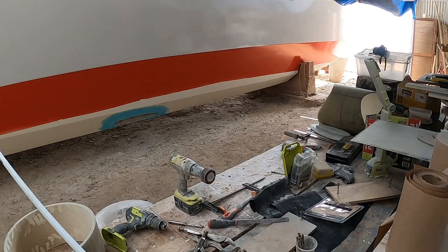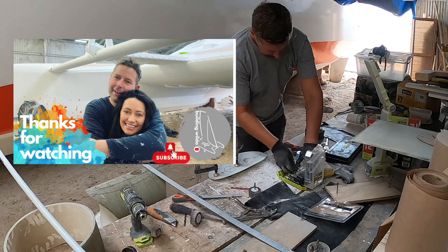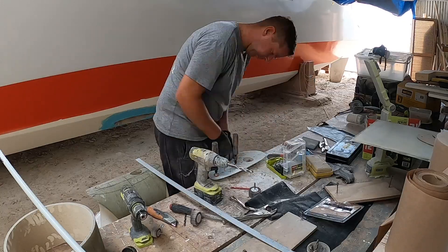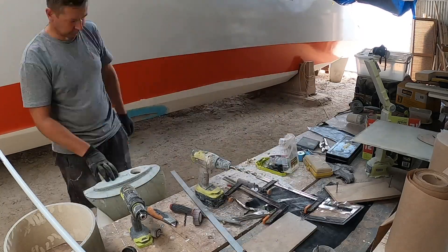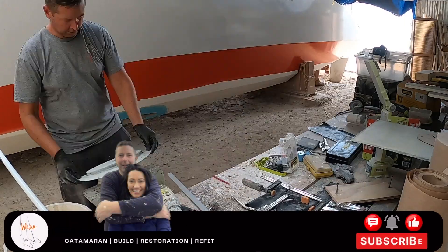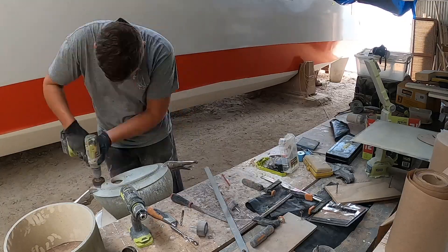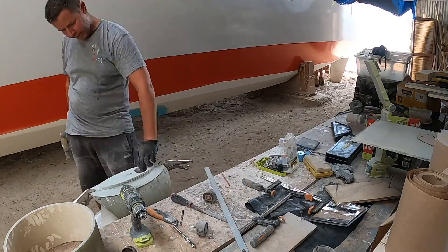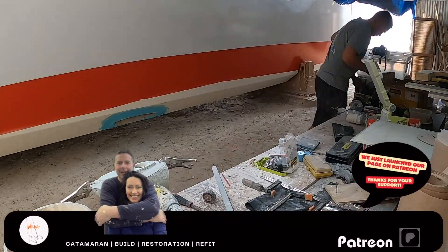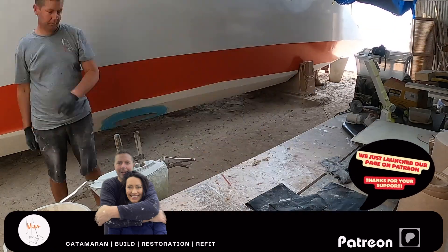Thanks for your interest in our project! If you liked the episode, do subscribe to our channel and follow our adventure. We appreciate your feedback and are happy to read and answer all the comments. A like and a share represent a big support to our channel, so thanks for doing that! We also have a Patreon page with our wonderful growing little community, to whom we are really grateful — check that out!